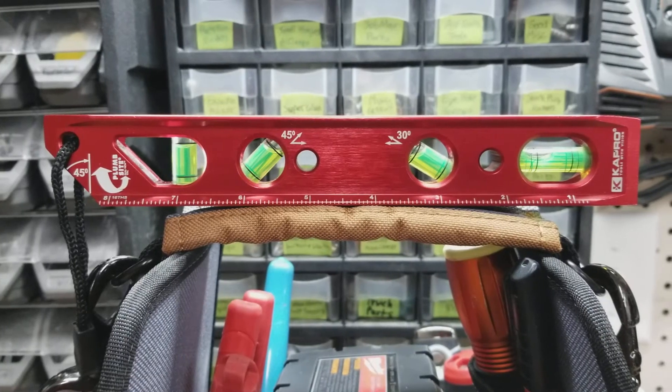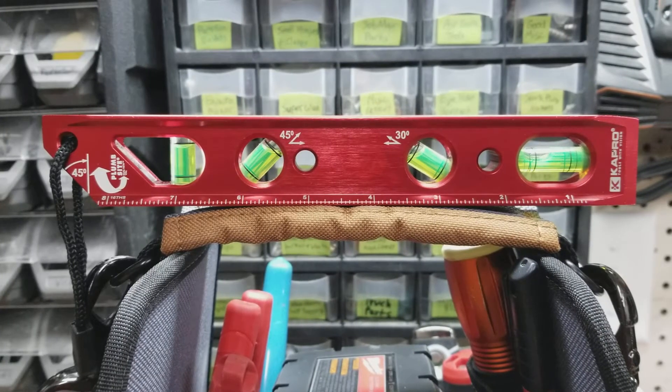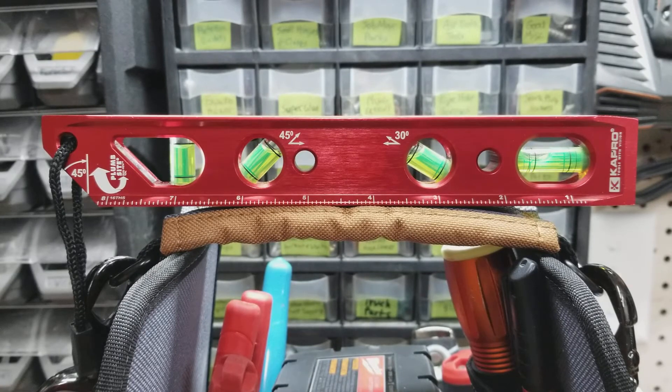Hey guys, what's up? It's Chevy 513. We're going to check out a really cool level today. We're going to look at this Kapro level. It's a burgundy anodized billet aluminum torpedo level. It's 9 inches long, model 925M.